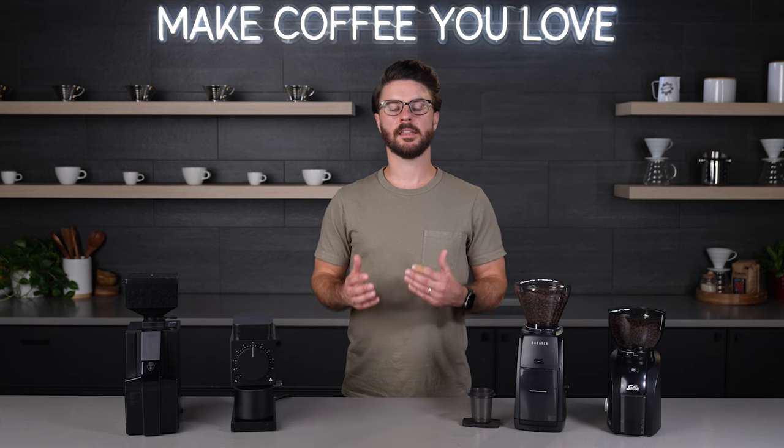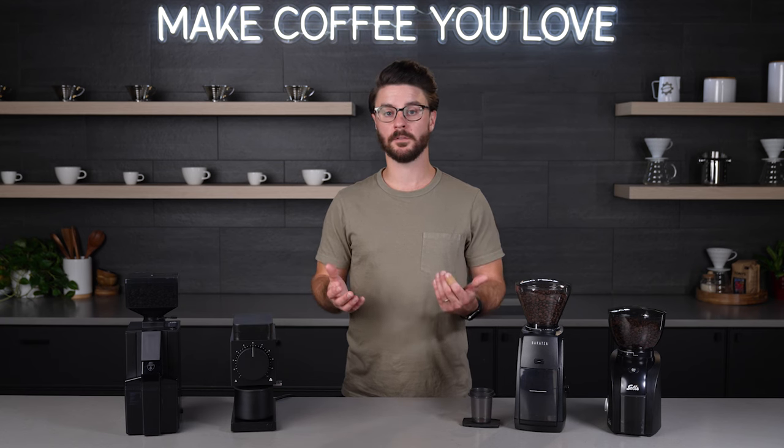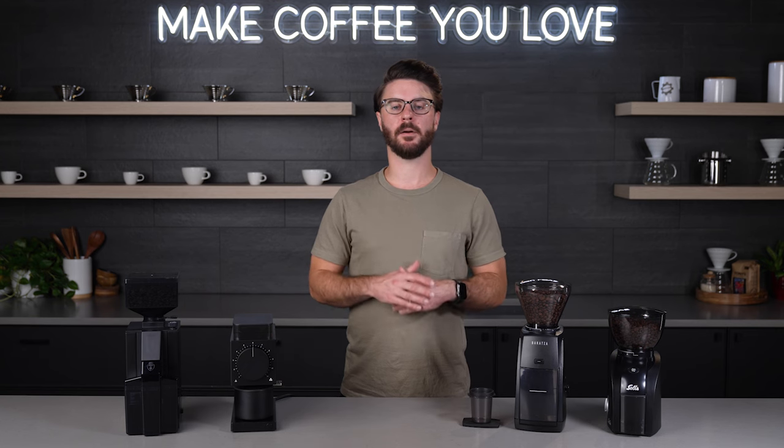As always, thank you for watching. Thank you for supporting our channel. I hope this video was helpful to you and I hope you learned something. Have a great rest of your day and keep on making coffee you love.